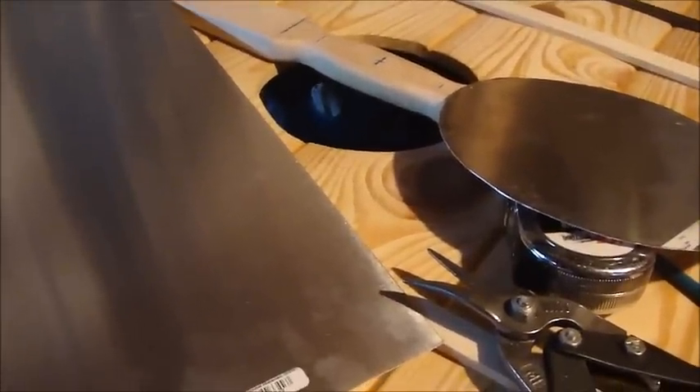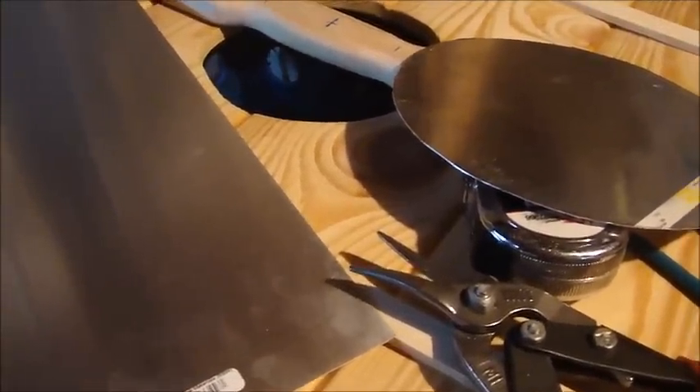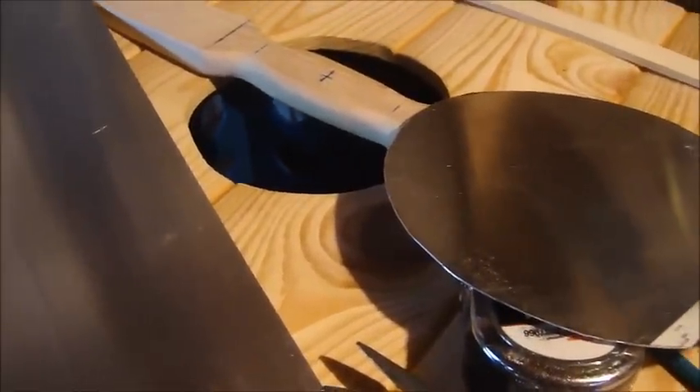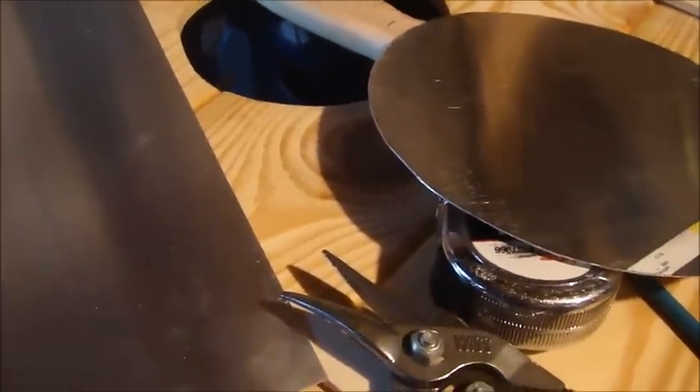We're going to start forming our shield boss. This might be your first foray into metalworking — it was one of the first things I did. Don't be intimidated. I do it in kind of a hack way; it's not the professional way at all. But it works, and it should hopefully work well for you.